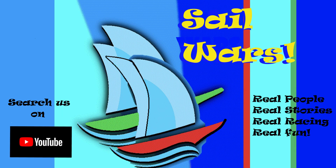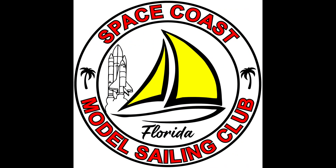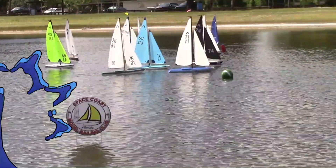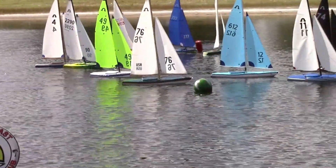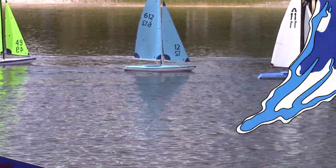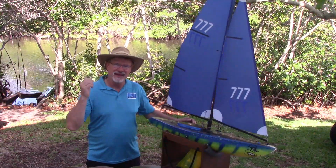Good day Sail Wars fans, today we're going to talk about how to tune a Soling, brought to you by the Space Coast Model Sailing Club located in Melbourne, Florida. I'm Bart from Team Sail Wars and I'm here today to talk about how to tune a Soling.